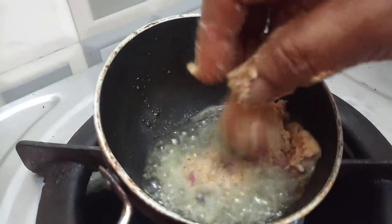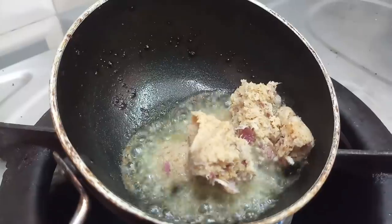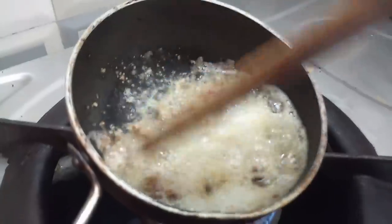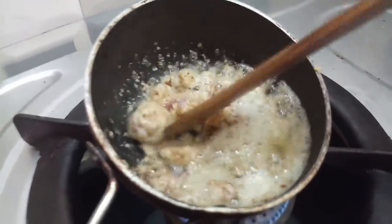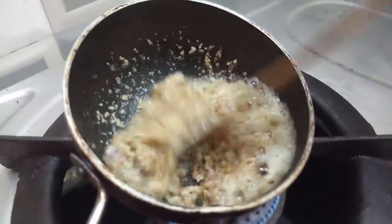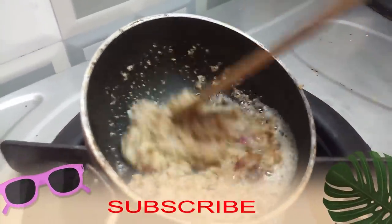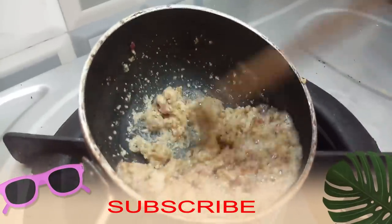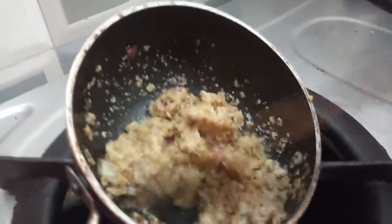We will heat the pot and add the olive oil. Keep it as tight as you can get it. Put it in the pot and keep it as well. Bring it in the pot and keep it as well.